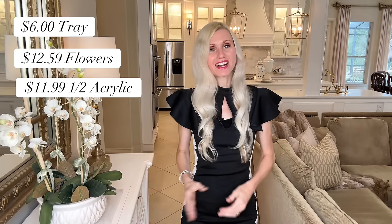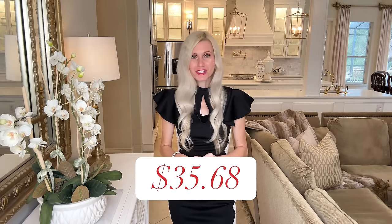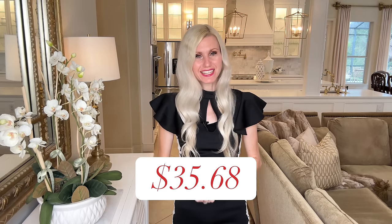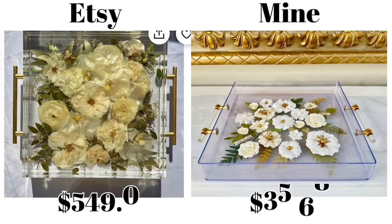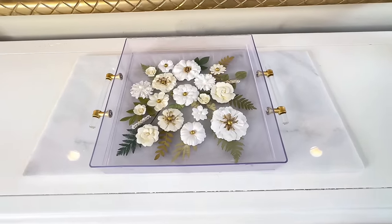Let's revisit our Etsy piece — it was $549. After calculating all the costs that went into creating my tray, it was $35.68. That is a great price. We saved so much money over our inspiration piece. And if you wanted to reduce the price even further, you could use some dried flowers that you already have.